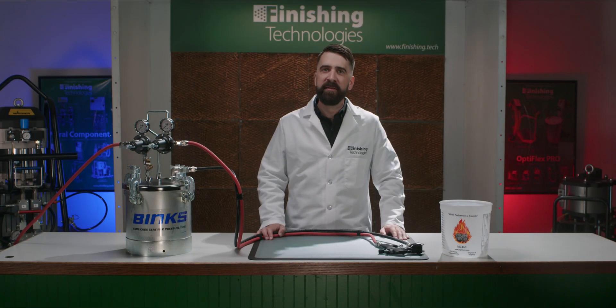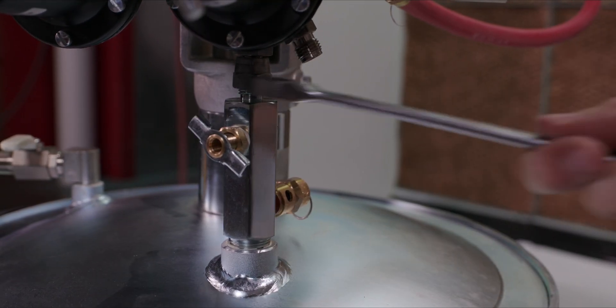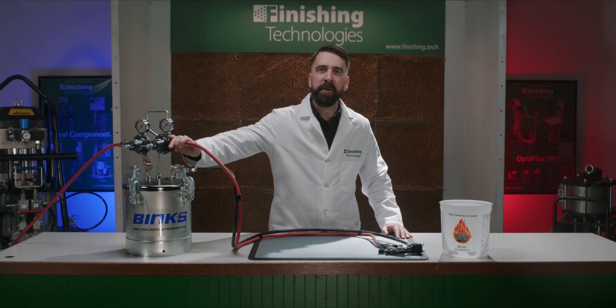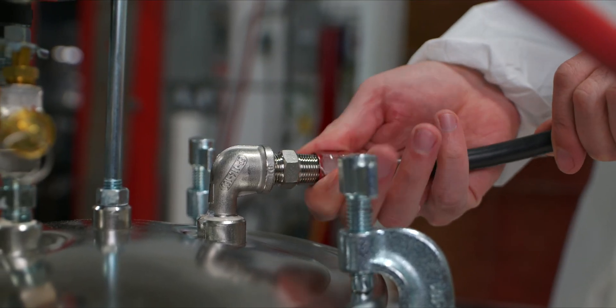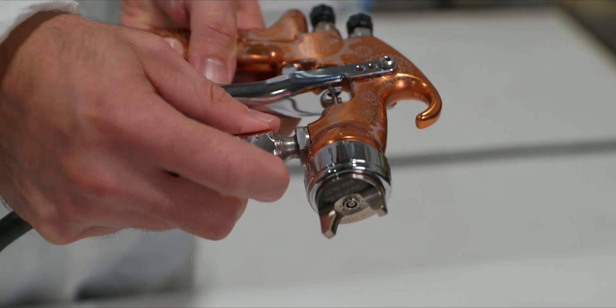Brand new and out of the box, these pressure tanks usually need some sort of assembly. Any factory-attached fittings should be checked to be sure they're secure. Once you have everything tightened down, put on the lid and connect the air line. Slowly increase the pressure to the tank and check for air leaks. Tighten the loose bits as necessary, and once the air leaks are taken care of, you're ready to go. Attach the gun air hose to the output on your atomizing regulator and the fluid hose to the fluid output elbow at the top of the pressure tank. Then connect the hoses to your spray gun, remembering that the smaller fitting goes on the air and the larger on the fluid.